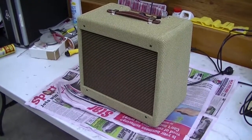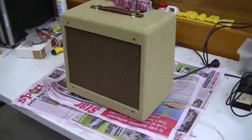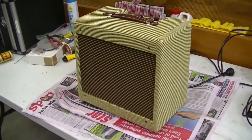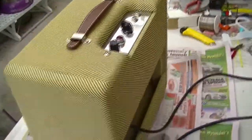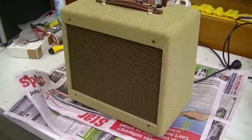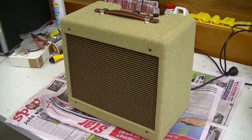A few days ago the cabinet for my Mojotone Champ arrived, and I couldn't resist putting the chassis in the case and having a play. Today being Good Friday, and as you can hear on the roof of the veranda it's raining, so I'm going to get myself busy, undo my hard work, pull out the chassis, take off every little bit of trimming, mix up some nitrocellulose lacquer, lacquer this thing up and document it for your entertainment. Alright, let's go.